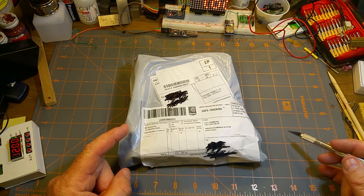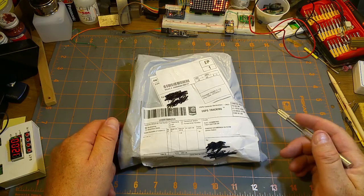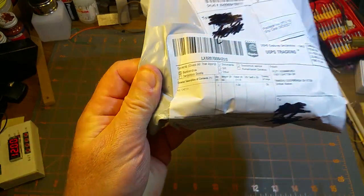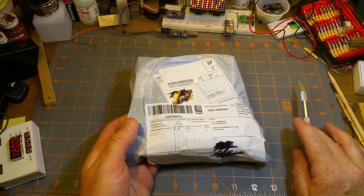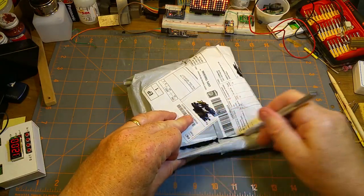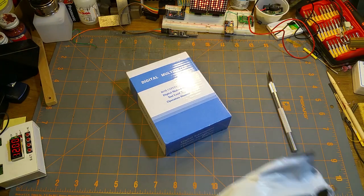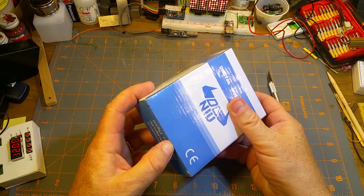I know this looks like I'm starting another mailbag, but I'm not — that's not what this is today. It's no surprise what it is because they said so on it. It's a multimeter. They say it's $1.34 but they're lying — it is cheap though.